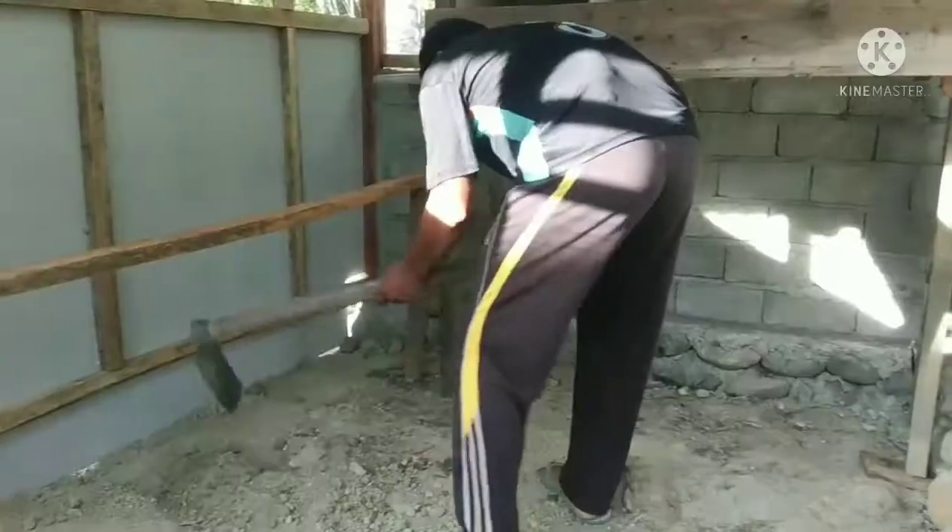Nah, alas kandang kita ini bahannya dari sekam. Ini stok sekam kita — lumayan banyak ya.